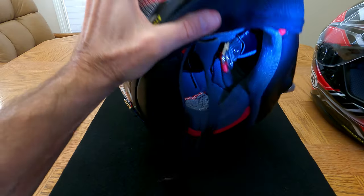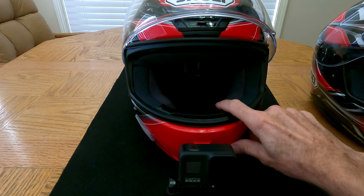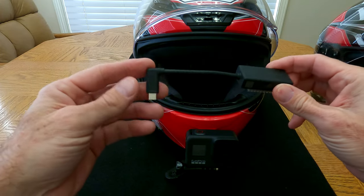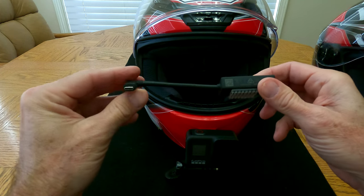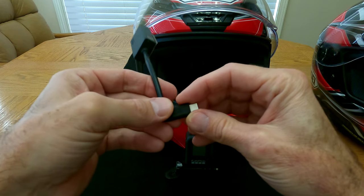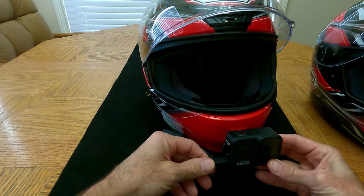With the microphone in place, we need to get it connected to the camera. Unfortunately, GoPros do not have a way to plug a microphone directly into them — you must use a mic adapter sold by GoPro. This portion plugs into the camera's USB-C port, and the other end is where the microphone plugs in. So next we'll hook this up by plugging it into the side of the camera.